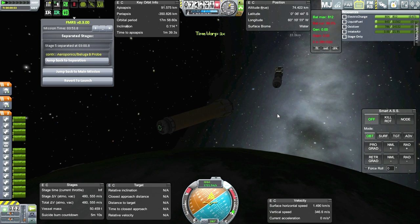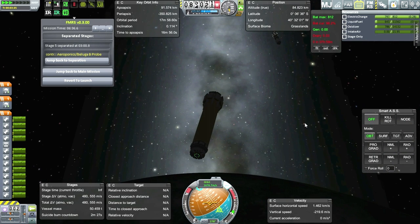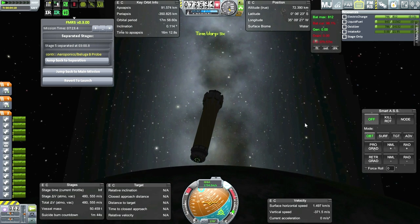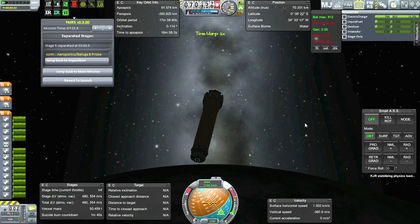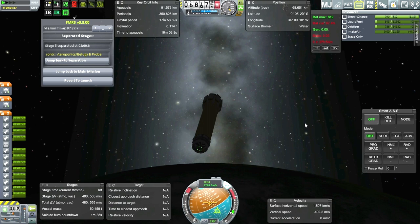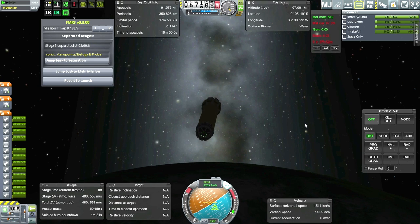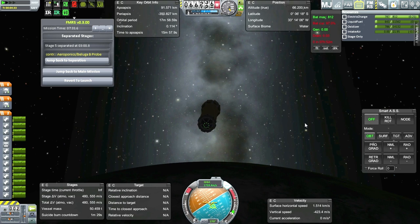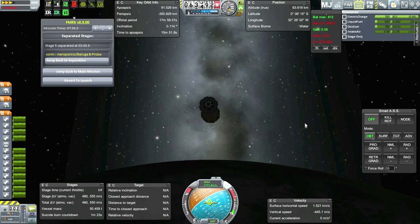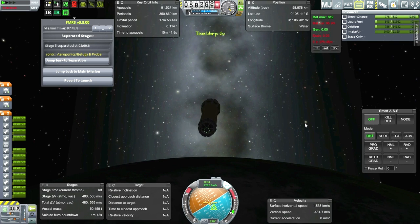SAS is really not doing much. Did I... I've got a reaction wheel on here. Come on, SAS. Got 555 meters per second, but we need to reserve some for actual touchdown. Remember, we don't have enough parachute power to really bring it down solely on the parachutes - we need to have some engine power to slow us down. So I can't really slow us down very much here compared to the last mission where with the Moon Master it was a light enough payload.